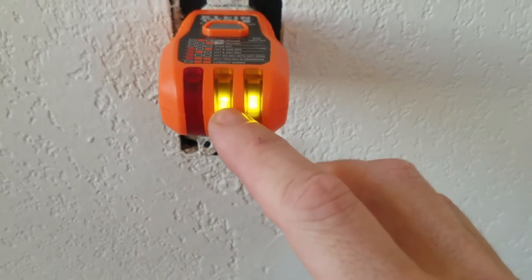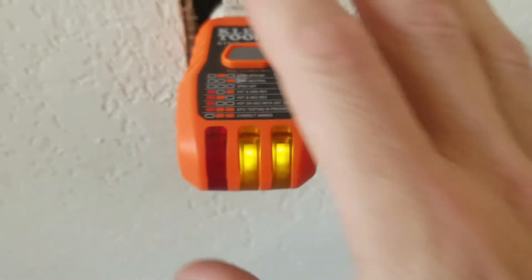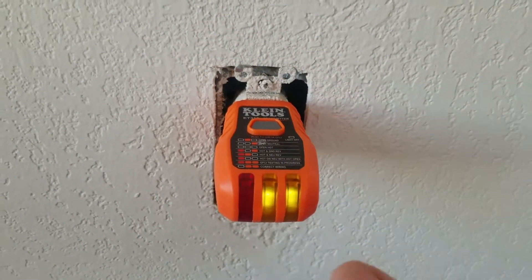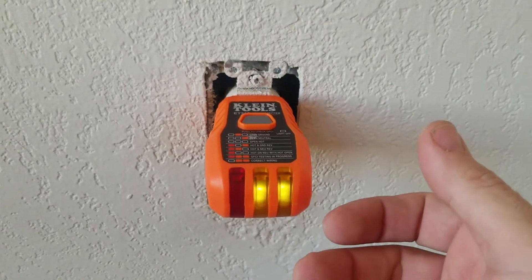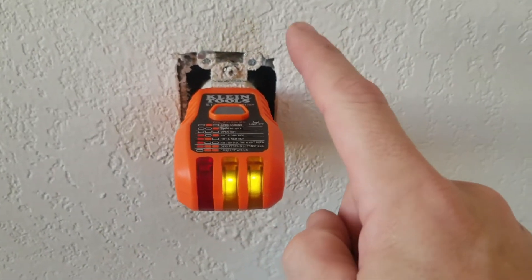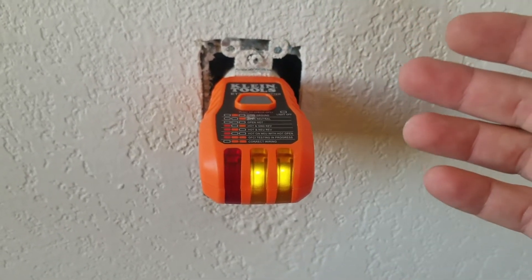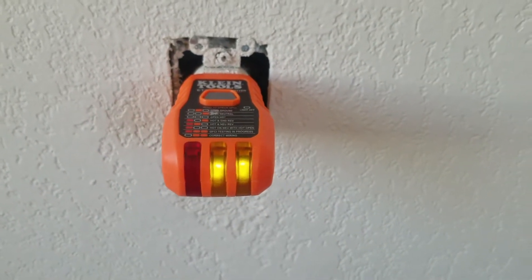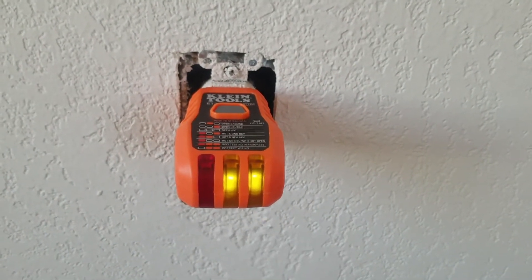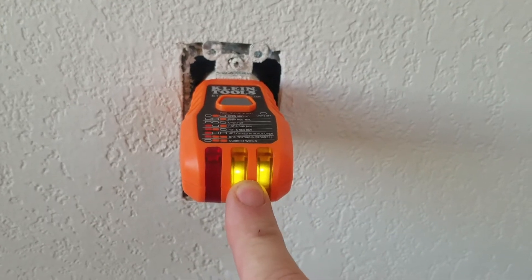You plug it in and it lights up and it'll tell you the condition of the wiring of this plug. You can see I've got two solid lights here, and that tells me I have correct wiring. Before I pull a plug out and remove the wires, I like to know if it was wired right in the first place — because there's no guarantee the wires will be black and white. I might have two blues, a red and white, or a blue and red. You can never go by wire colors. Typically you'll have a black and a white — black is normally the line in or hot wire, and white is the neutral.